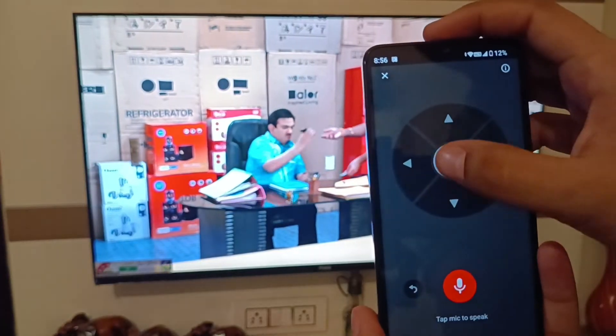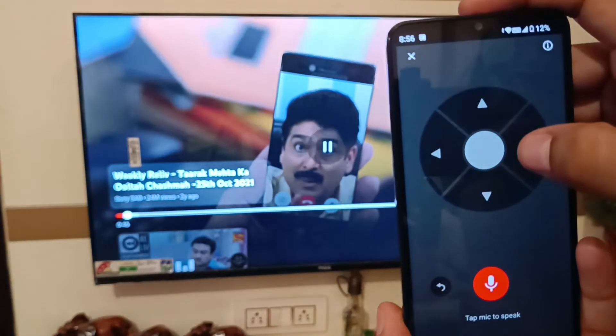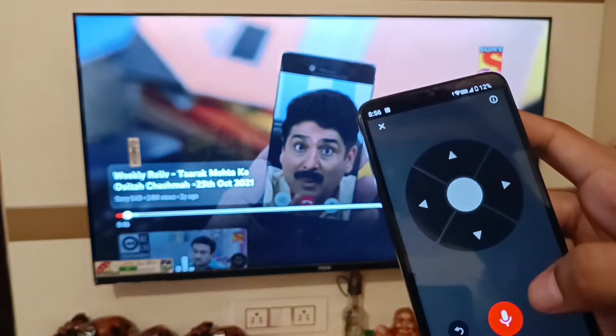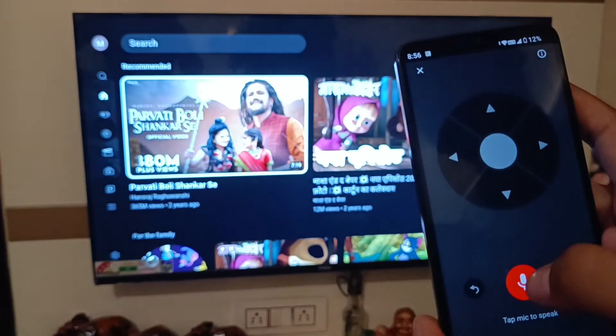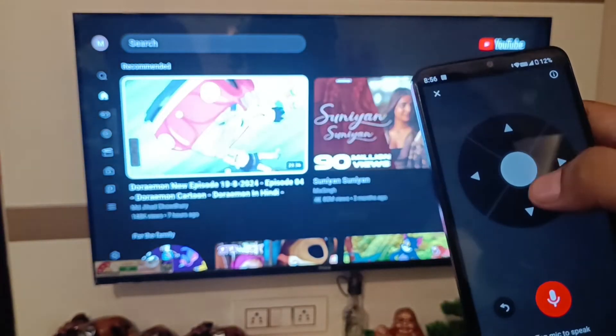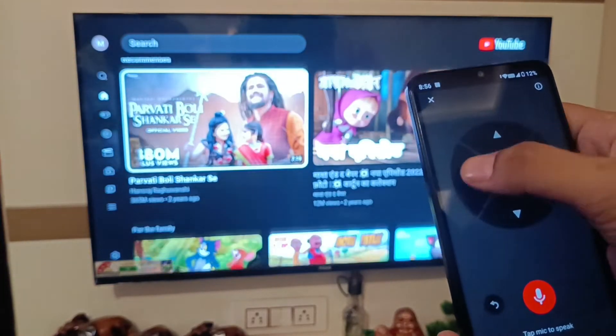Here is the remote — if your remote is broken you can use this. If you want to pause, you can see it is paused successfully. If you want to go back, press the back button. You can also swipe right or left — whatever you want to do.